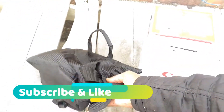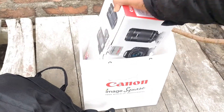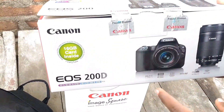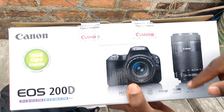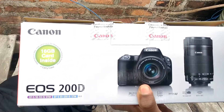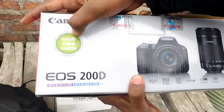You can see Canon 200D on the box. You can use the Canon 200D with a single kit, but we have used the dual lens kit. You can see you will get a 16GB card.